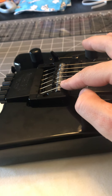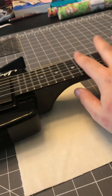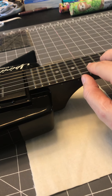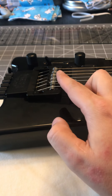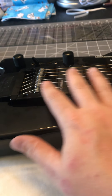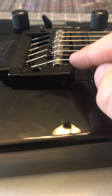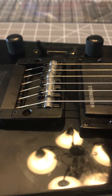So we're gonna go ahead and adjust the height of all the saddles, get it into a playable range, and then from there we'll look at the truss rod, adjust the intonation, lock down the set screw, and see what we end up with. I just wanted to point out that the first string was super high — so we'll go through, height-adjust the rest, and see what we've got.